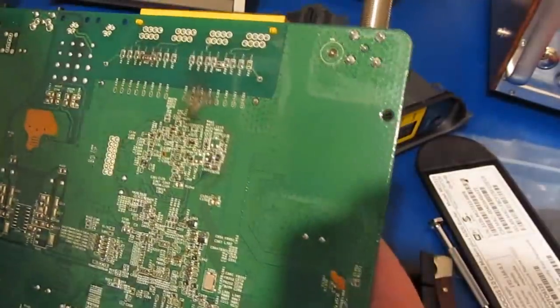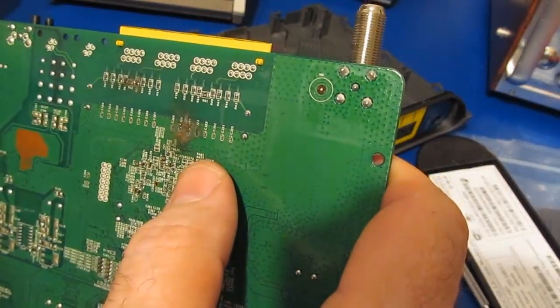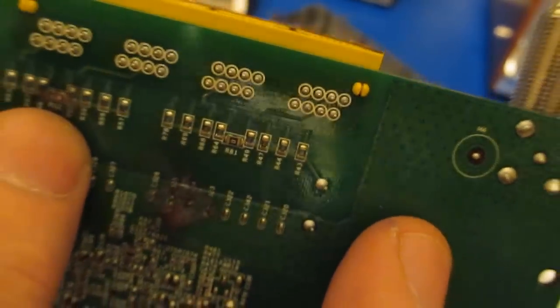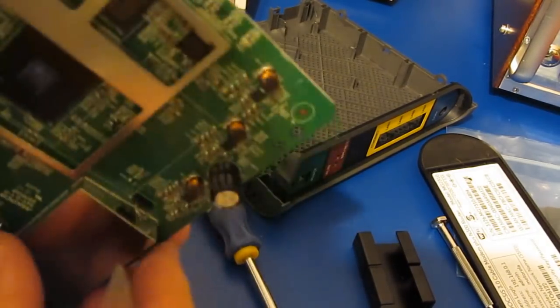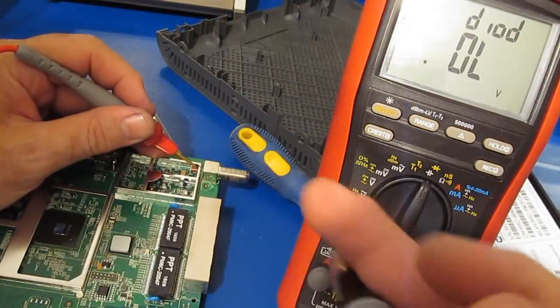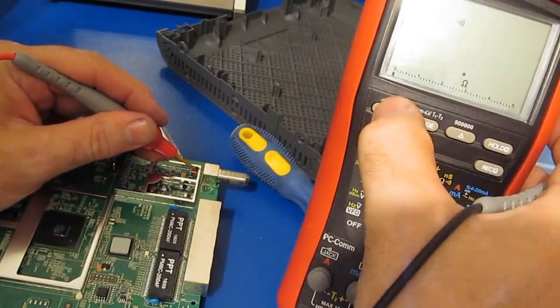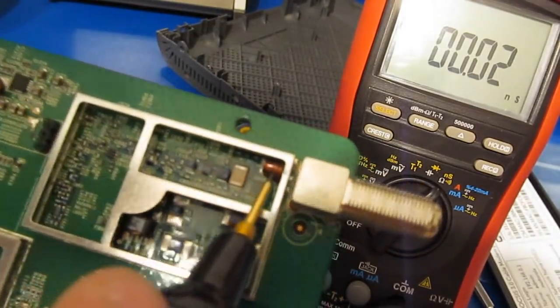It's kind of interesting — this doesn't communicate at all anymore, so it's definitely more than just the Ethernet that got damaged. I think there's some damage up in this area here as well. You think that diode there is for transient protection? I'll bet that's a short or an open. Looks like it's an open. I wonder if that's a spark gap — it says diode D603, but I think that's probably a spark gap.